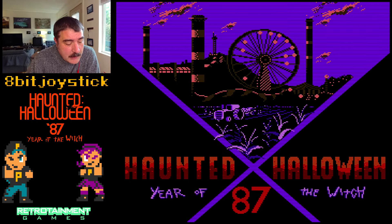Haunted Halloween 87: Year of the Witch — pretty cool. I'm thinking about backing this. Made by Retrotainment — this was the demo. The Kickstarter is live now, and this is 8-Bit Joystick. The pre-order slash Kickstarter period goes through Halloween, so that's coming up. Stay awesome. Play Retro.